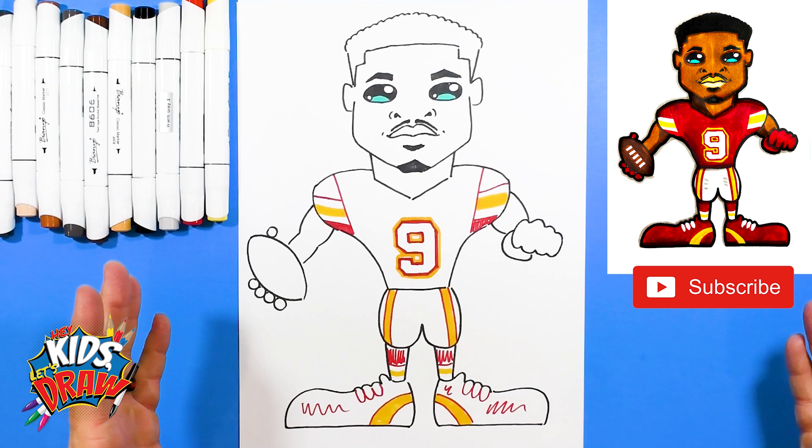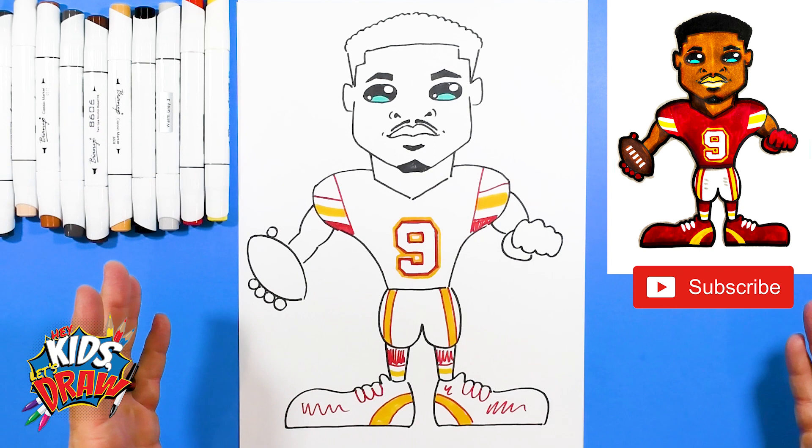So we basically have it blocked out — here's JuJu Smith-Schuster, Kansas City Chiefs. Thank you for joining us on Hey Kids Let's Draw. Please subscribe; we're trying to build our subscriber base. Let us know what you think and who you'd like to see us draw next. Join us on TikTok, Facebook, Instagram, and Patreon. Fast forward now — thank you very much.